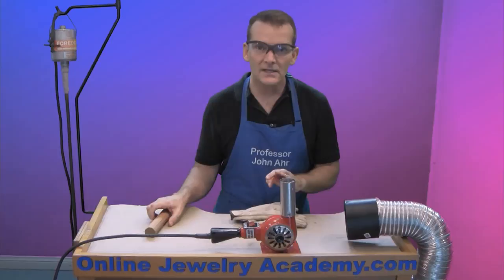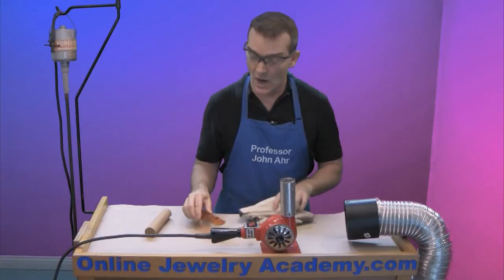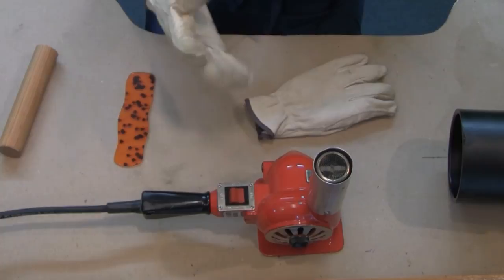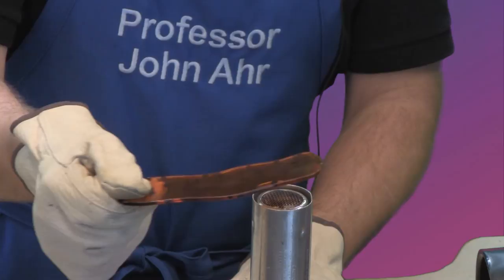If I make a mistake or need to finesse the form a little bit, all I have to do is put the bracelet back into the heat. This will either relax it and cause it to open back up, or give me enough softness in the material that I can easily form it with my hands — all of this done while wearing the gloves. Let me get on my gloves, turn on the heat gun, and we'll get started. The acrylic material will gas out while you heat it, so be sure to work with ventilation.